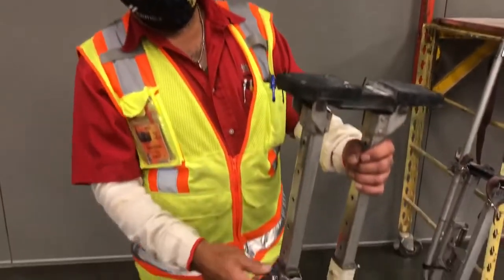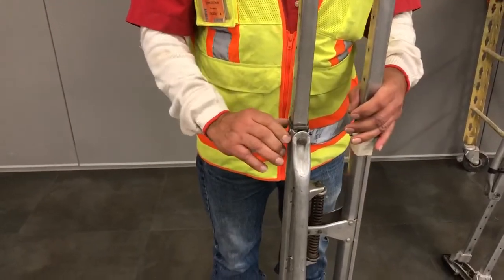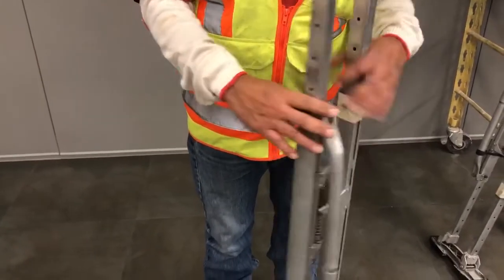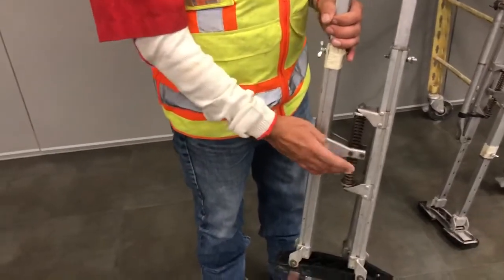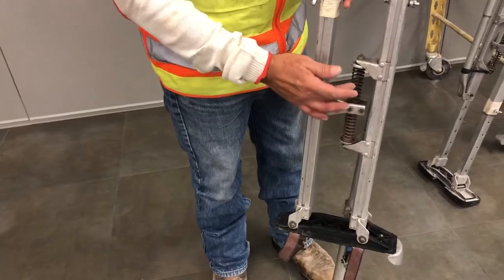Then you got some wing nuts. Make sure your wing nuts are good, not worn out or stripped. Then you go back down to your springs. Make sure your springs are in good shape — not worn out or broken.